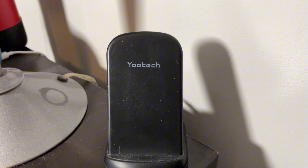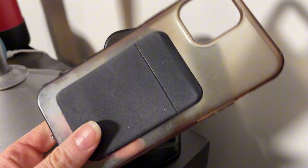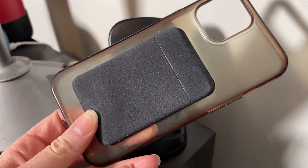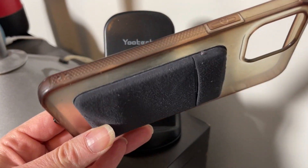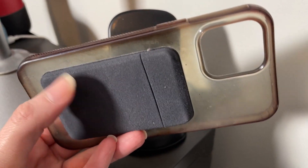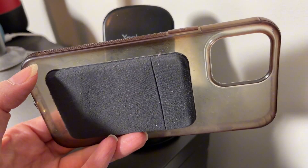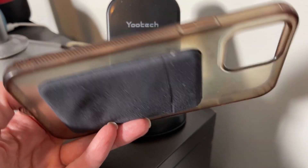I do have to take my phone case off in order to charge it, but that's because I've added a credit card holder on the back with my two credit cards and my license in there, so it's too thick to charge at night. But if I didn't have this on the back it will charge, because I charged it in this case before I put the card holder on.